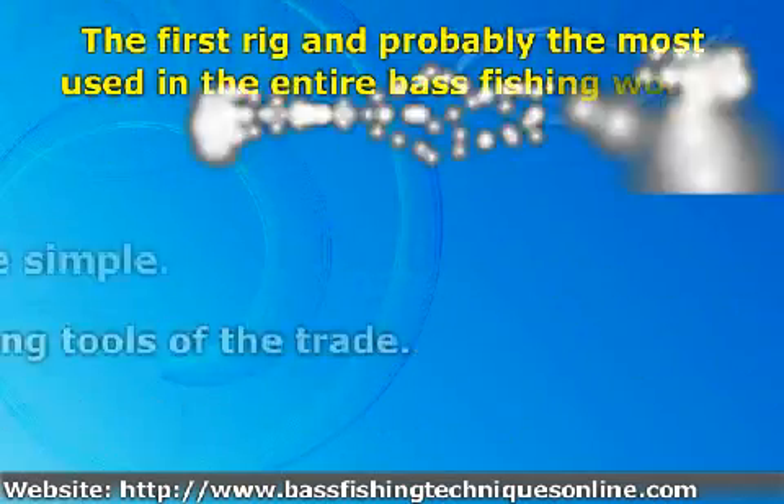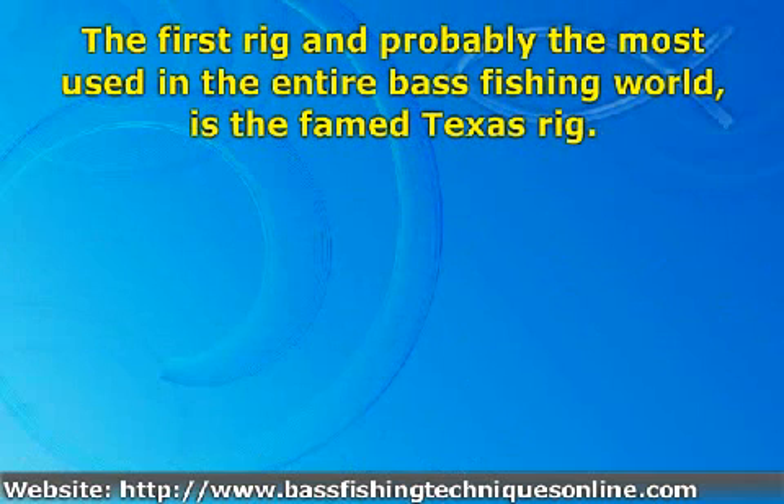The first rig, and probably the most used in the entire bass fishing world, is the famed Texas Rig.